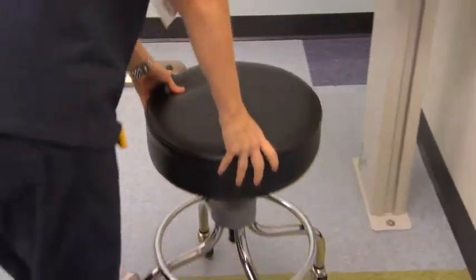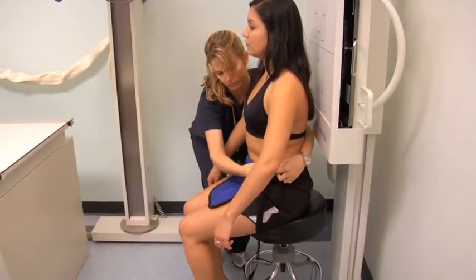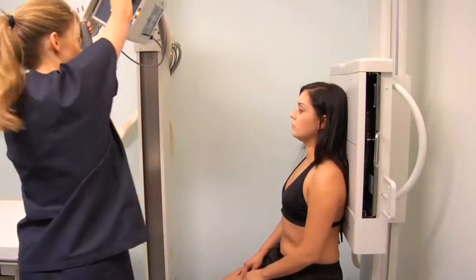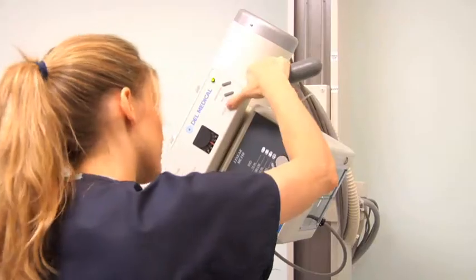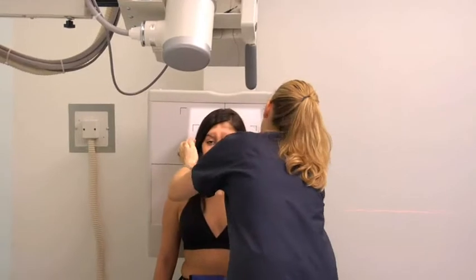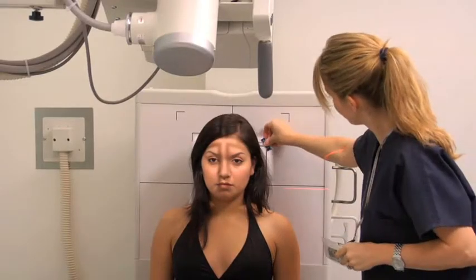Place a seat just in front of the upright bucky and ask the patient to sit with their back towards the image receptor. Proceed to place a protective lead shield on the front of the patient's waist. Align the mid-sagittal plane of the patient's head with the vertical line on the upright bucky. Ask the patient to keep their arms by their side with their hands and forearms resting on their thighs. Depress the patient's chin to align the orbital meatal line perpendicular to the image receptor. Center the central ray to the mid-sagittal line 2.5 inches above the glabella.